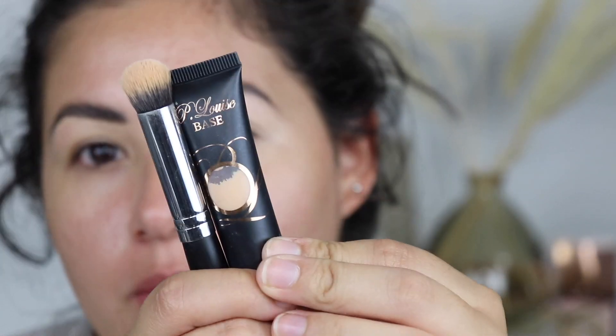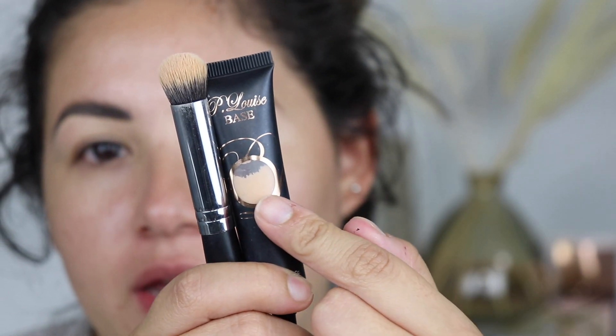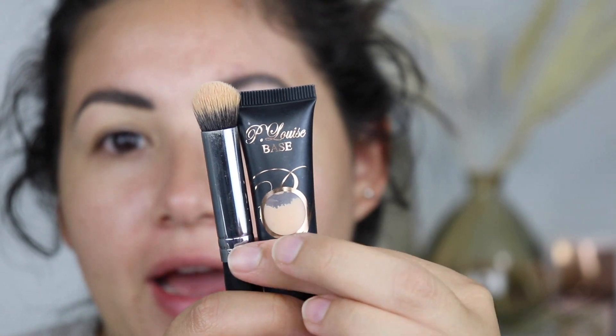Okay, so let's go ahead and get started. Ignore my baby hairs — we're going to be focusing on the eyes. I primed my lids using the P. Louise base in Rumor 2, and I have this Morphe brush, the M173, and I also used my finger to pat that down and set it.